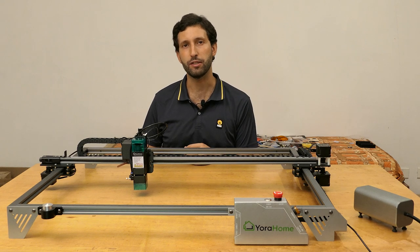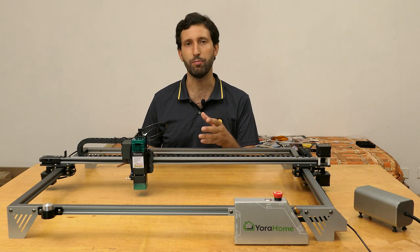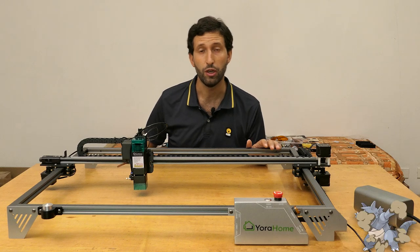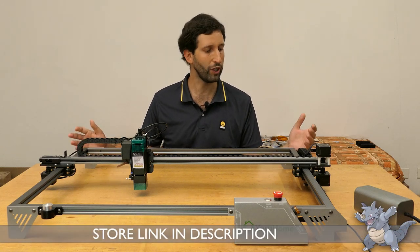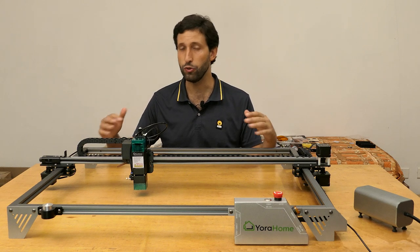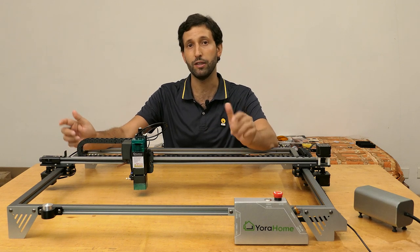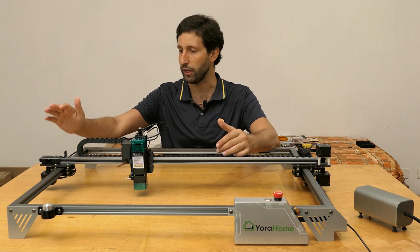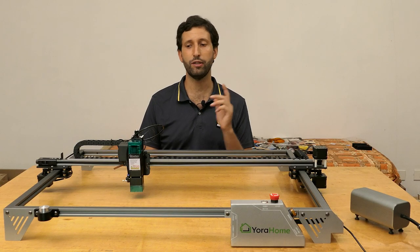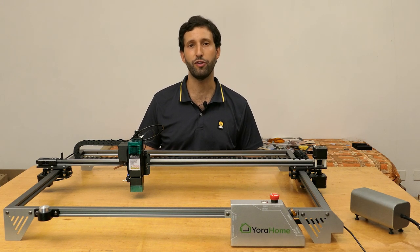What I found in my test is that the xHome 6550 performs better than the average 10-watt optical power laser, so I can suggest this machine to everyone looking for a big-frame machine made of good quality materials and with a lot of details that make it very solid, very high quality, and well-finished. Another key point of xHome is the after-sales support.